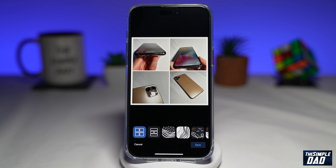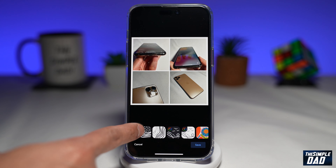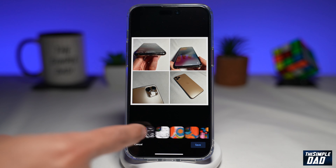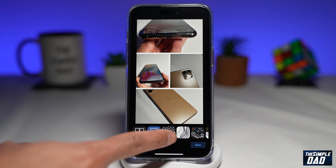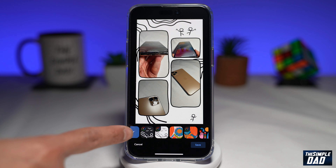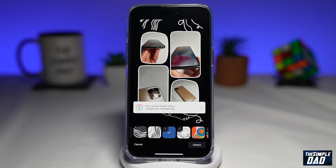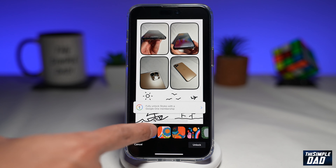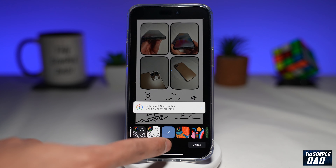In the previous version of Google Photos you were only able to create white line collages. But now Google have added new designs for free users and for Google One users. If you swipe right you'll see all these designs available. The ones with the Google One symbol are for Google One members who pay a subscription. So you won't be able to use those without a subscription — the ones without the symbol are free to use.